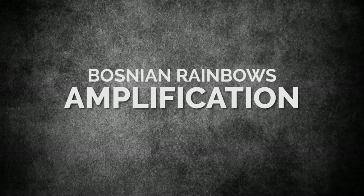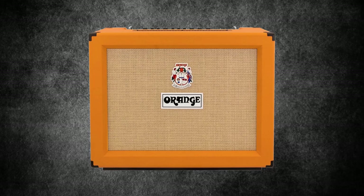Bosnian Rainbows amplification. While his guitars remained largely the same, Omar's amps changed a bit. He mostly now uses an Orange Rockverb RK50C Mark II, a 50 watt combo amp. A step backwards or forwards — what do you think?